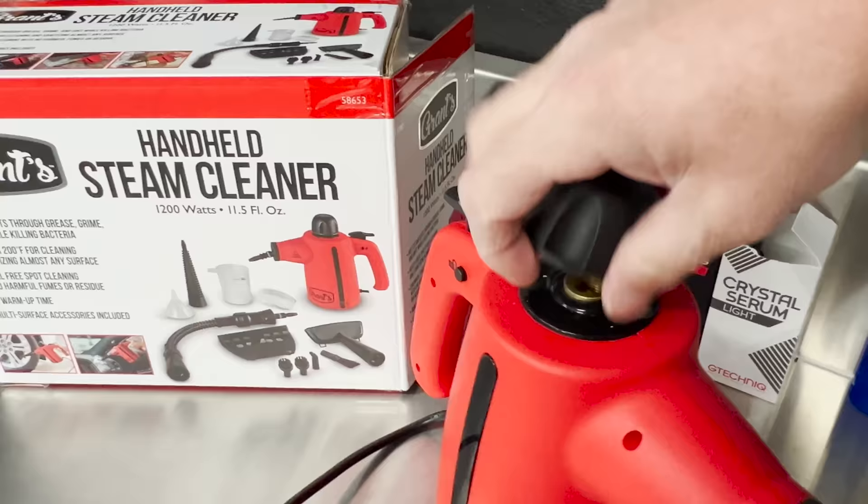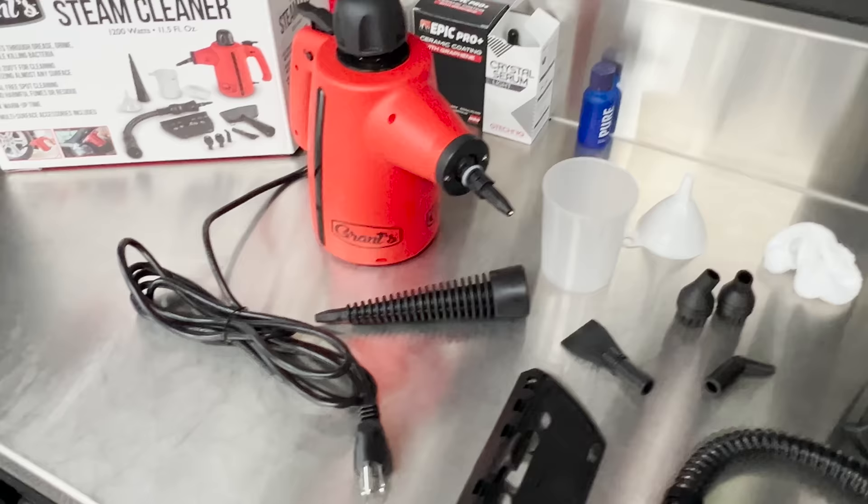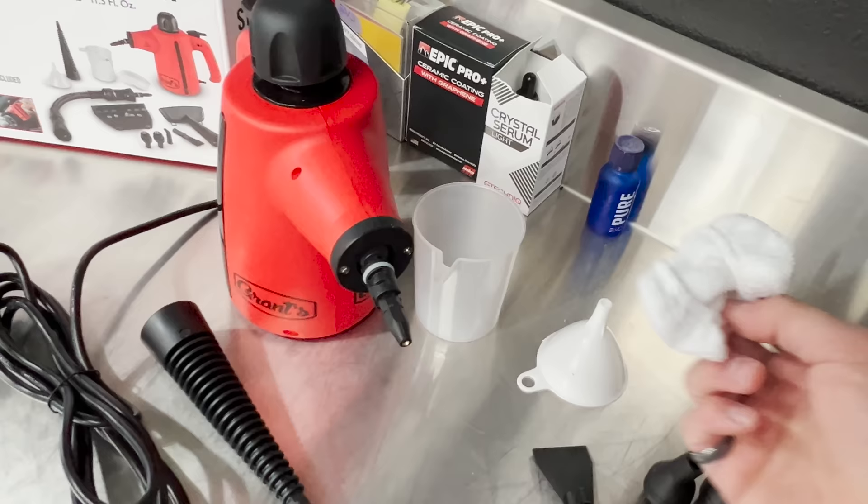Let's run through the accessories it comes with. You have the steam cleaner itself, followed by a long spray nozzle that just clicks in — you can see brass connections at that point. Then there's a little fill cup with a funnel so you don't spill, and a little knit terry microfiber-ish cover that you can put on some of the extensions, which is nice for cleaning.